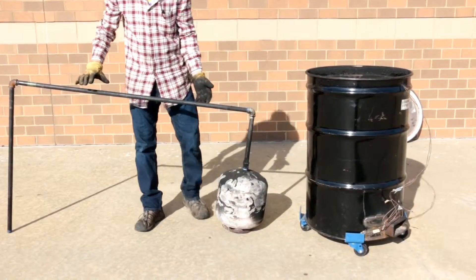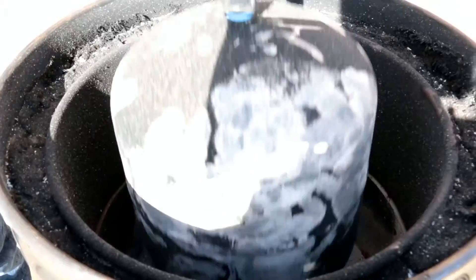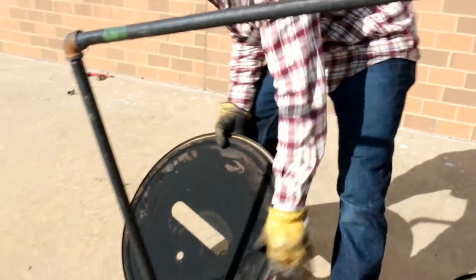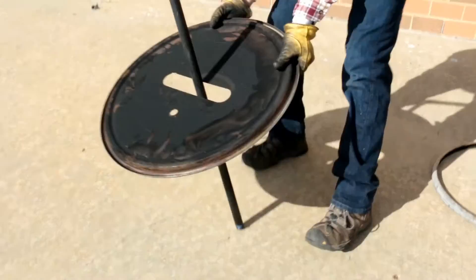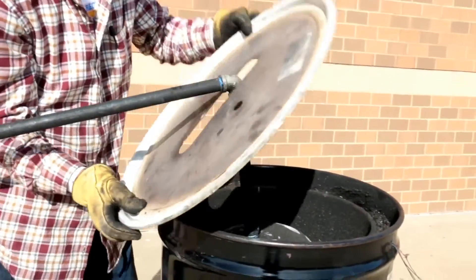Set the plastic-filled cylinder with attached piping into the UCATS processor. The fire should be touching the bottom of the cylinder. Insert the UCATS processor lid through the condensation piping and onto the processor, securing the cylinder inside the processor.